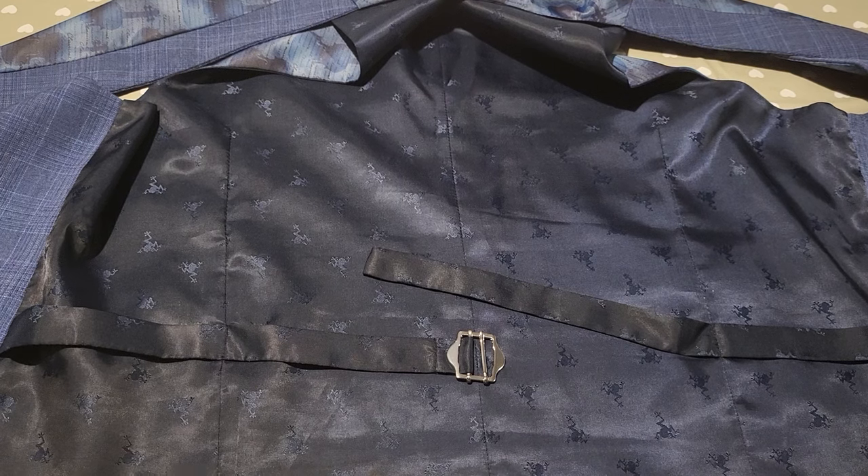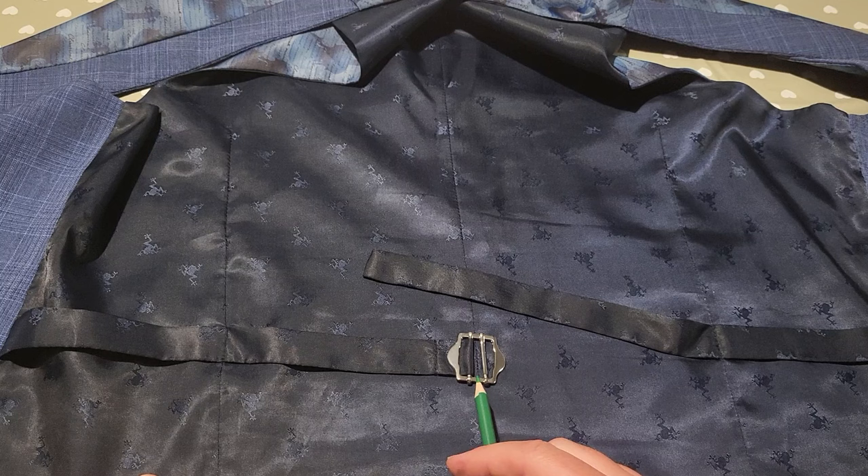Hey, straight to the point here - tying the back of the waistcoat. We all know you're in a rush, probably off to a wedding somewhere, and you need to do this pain in the arse.